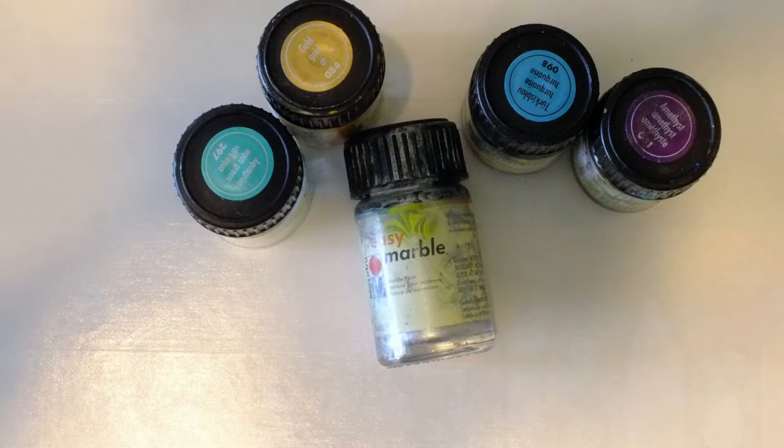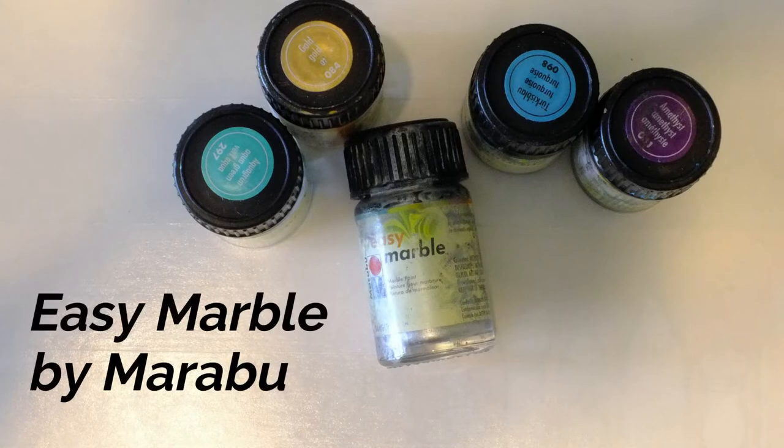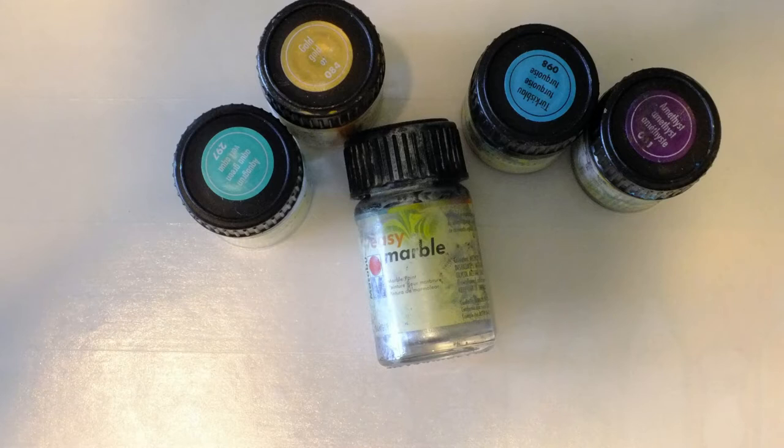Today I'm using a product made by Marabu called Easy Marble. I've used it in the past with good results, but because my supply was getting about five years old, I wanted to use it up.